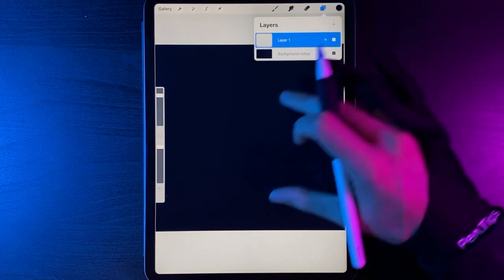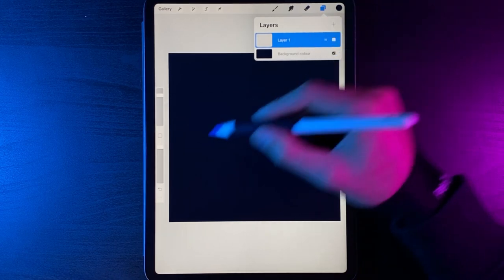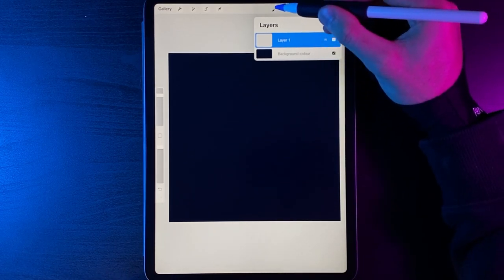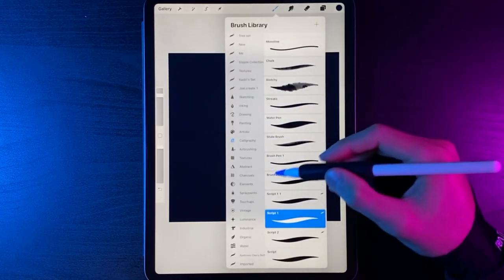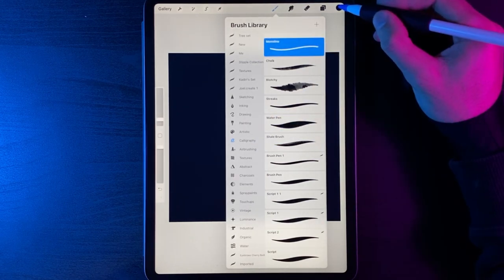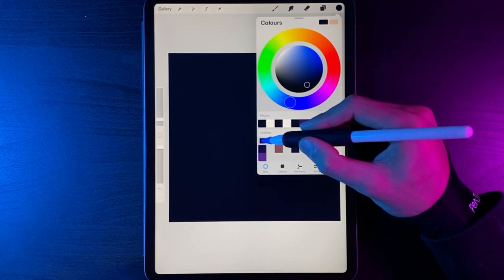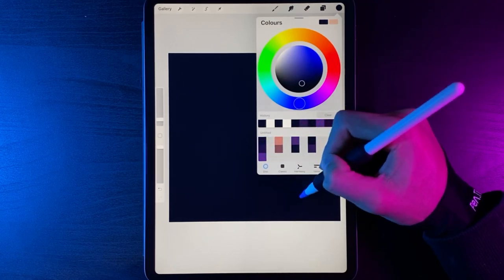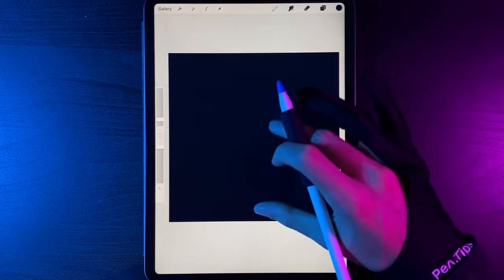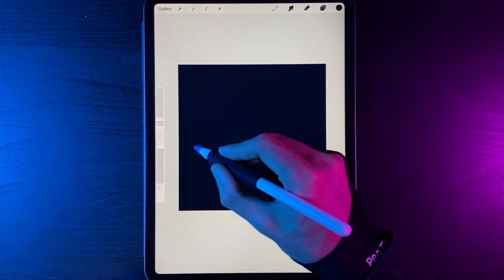Next, pinch out a smidge on this layer. We're going to create our first little hillside in the desert. Go up to your brush, under Calligraphy use the Monoline brush, then change your colour to the first colour in the three stacked on the left-hand side — this will be used for our hills. Starting roughly here, create a first peak and let that drift off to the side.